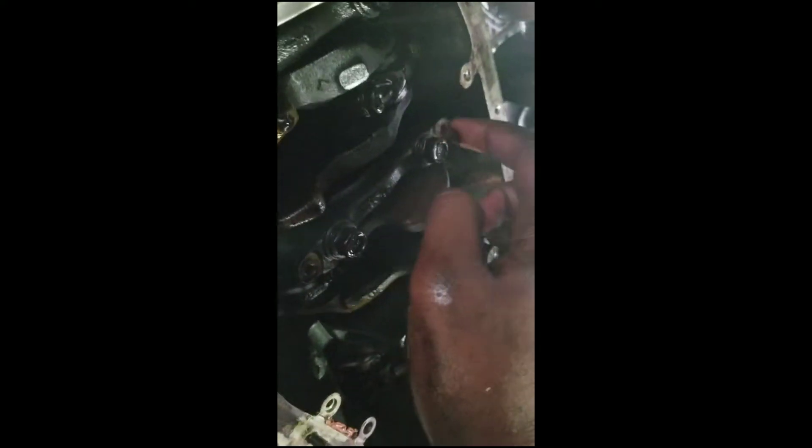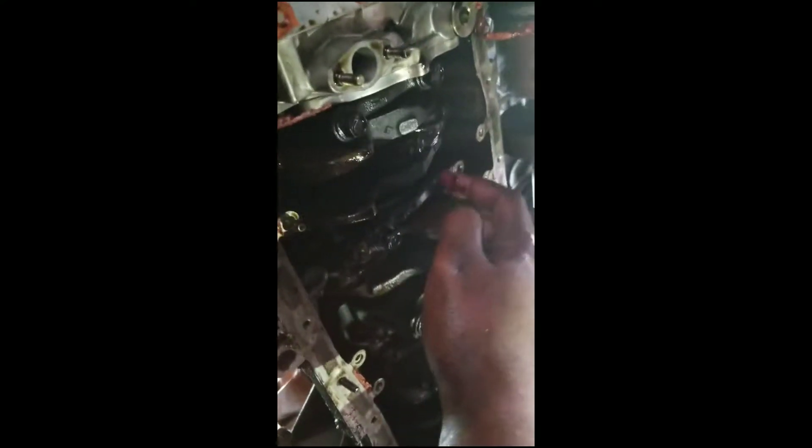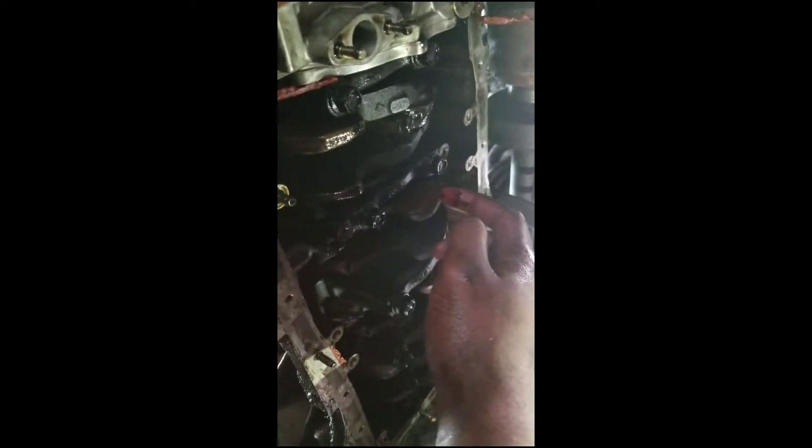I believe — actually, I know — I found the issue. This is the issue right here: number one piston. Yeah, that would explain a lot. All the other ones seem good, but I'm pretty sure whatever happened with the spun bearing messed up the crank. I'm just going to take it off and see how bad it is.